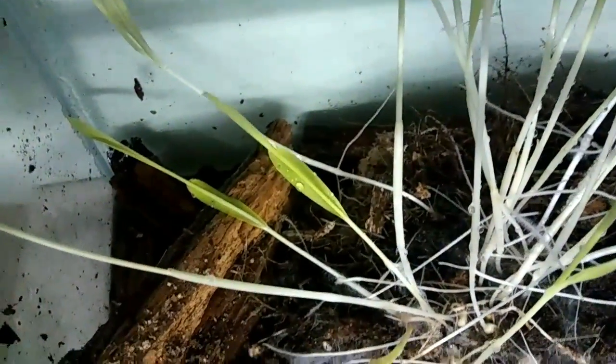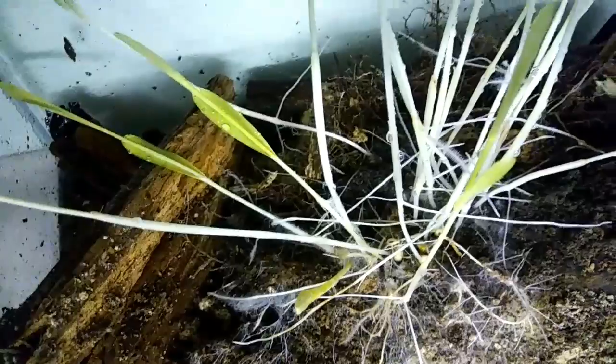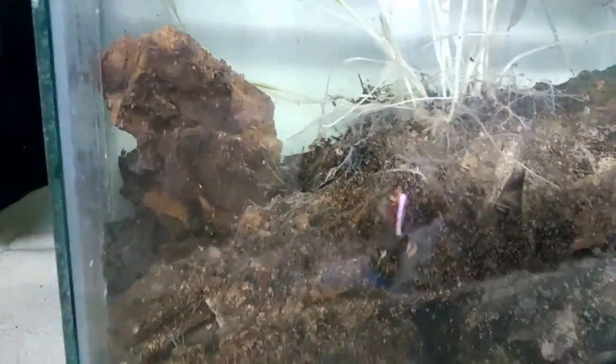Yes, mycorrhizal gardens here. I have gone the distance to grow mycorrhizal.